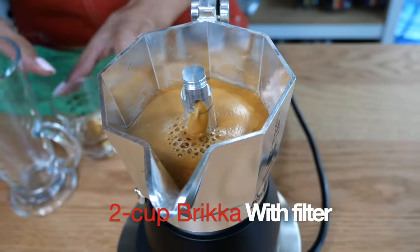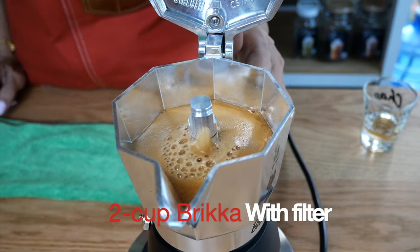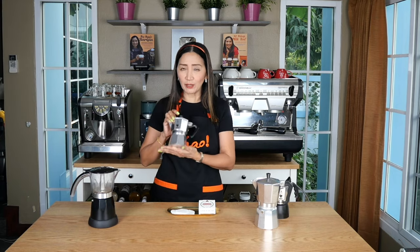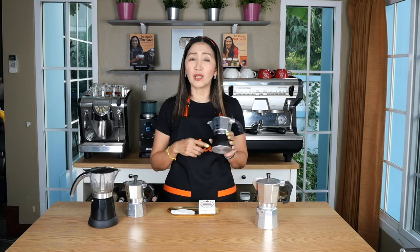The Brikka does perform better than the Moka Express but it is also more expensive — the Brikka costs more than double that of the Moka Express. One could argue that using a paper filter on the Moka Express could achieve a similar result. In summary: when you use the Moka Express without a filter there is hardly any crema at all; when you use the filter there is a little bit more crema. When brewing using the Moka Pot Brikka, there is crema regardless of filter or no filter.